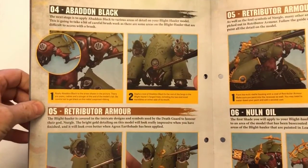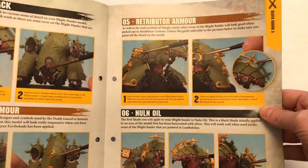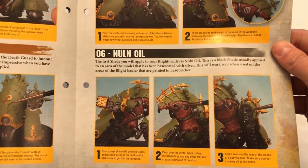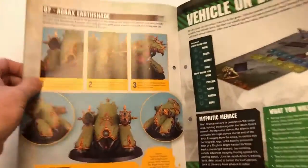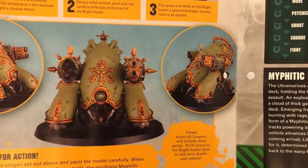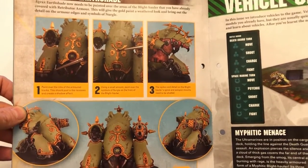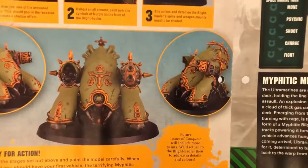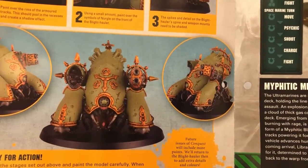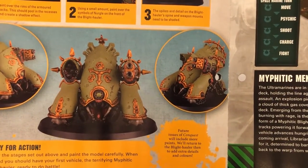Applying the Leadbelcher and the Abaddon Black, the Retributor Armour, and then splodging on the Nuln Oil and then Agrax Earthshade — and in very short order, you end up with that. Now that is not too shabby at all, is it? It's pretty cool. If you're new to painting and you can stick together a model and apply a few different paints and you end up with something that looks like that, I think you've got to be happy with that.